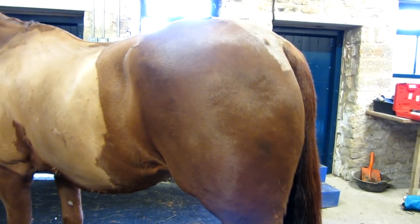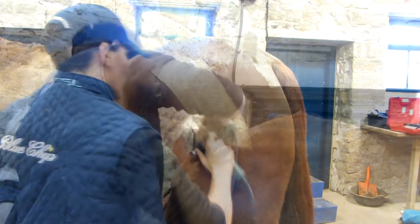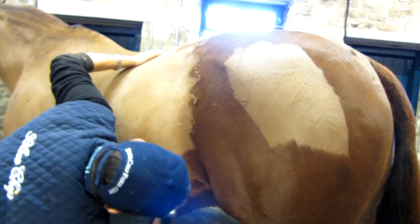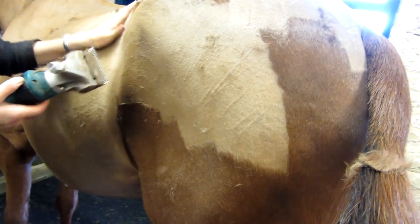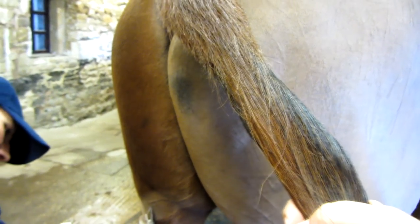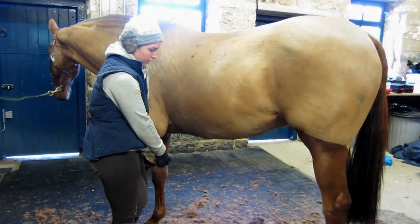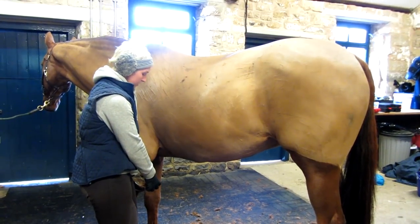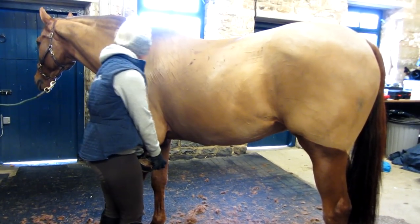Always clip against the hair and then just clip it over the other way to get a closer clip. It's always useful when you're going to clip fiddly bits around the hind legs and under the tummy to get your assistant to hold up a front leg. Always hold up the leg on the same side that you're going to clip.